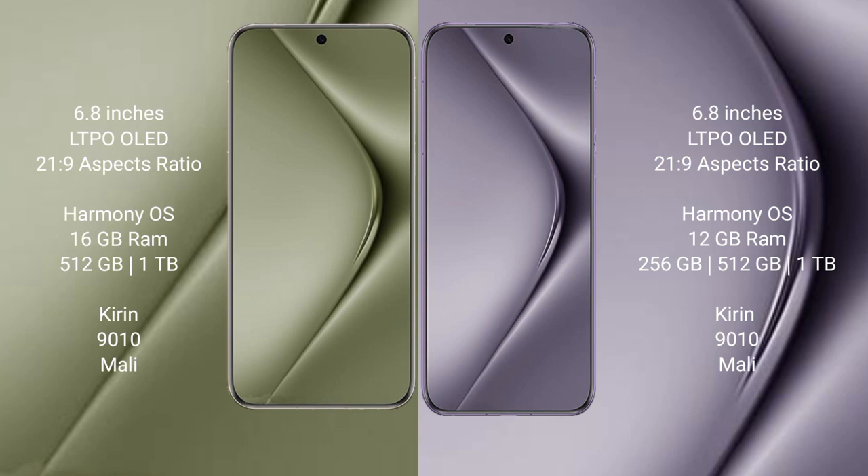The Huawei Pura 70 Ultra runs on the Harmonious operating system. The Huawei Pura 70 Pro also runs on the Harmonious operating system.